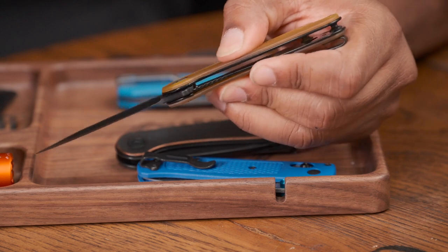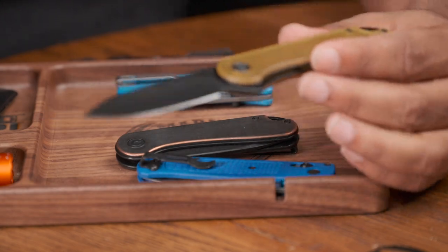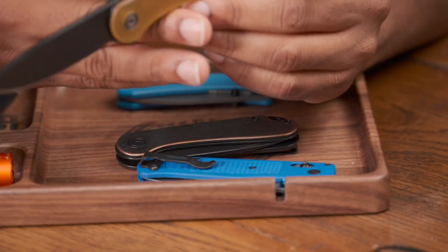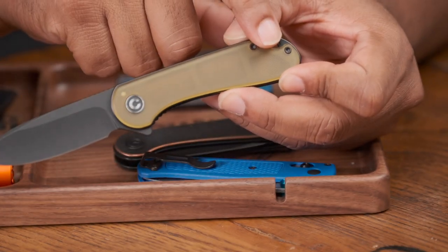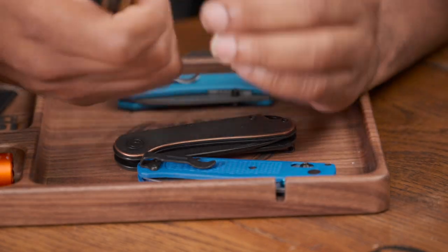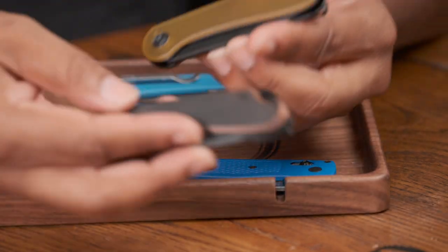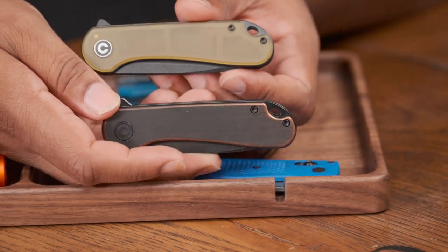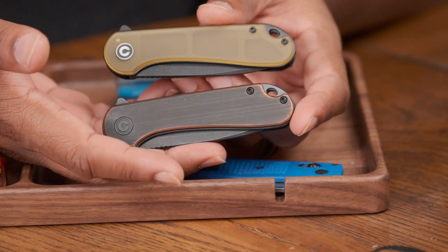It doesn't bend easily — put pressure on it. Could I run over it with my truck? Probably not, and some people are probably going to do some crazy stuff like that. But there are still some things about it that give you pause. It's still an Elementum, so if you're left-handed you can't change the pocket clip around — which you might be fine with because it is a flipper. But that's always been the case with the OG flipper Civivi Elementums.